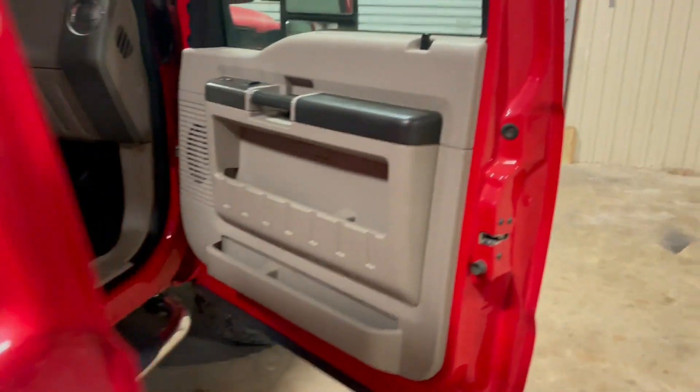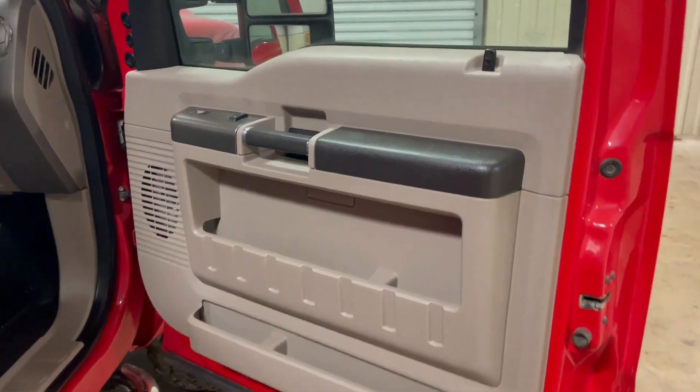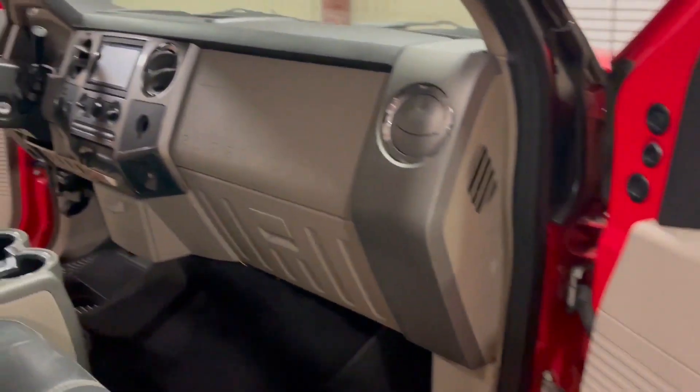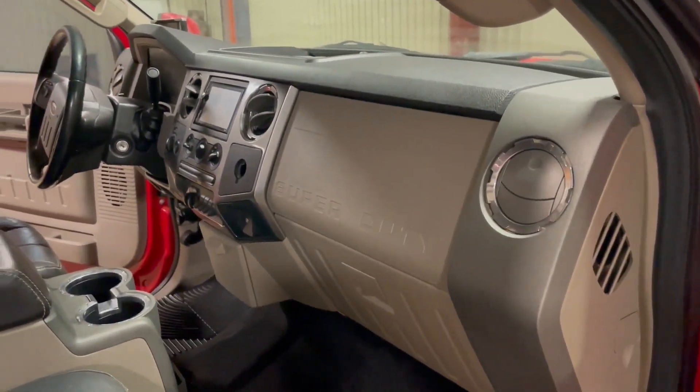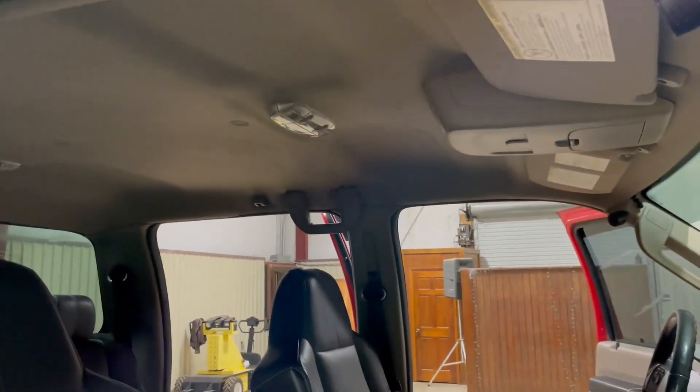Moving to the front passenger door — same way, everything looks pretty good and straight here. Truck cranks up, runs up, drives good. Passenger door panel is really nice and clean. Dash is not all cracked or beat up. Only has 100,000 miles — someone took time to take care of this truck here. This is what someone's personal driver looks like.